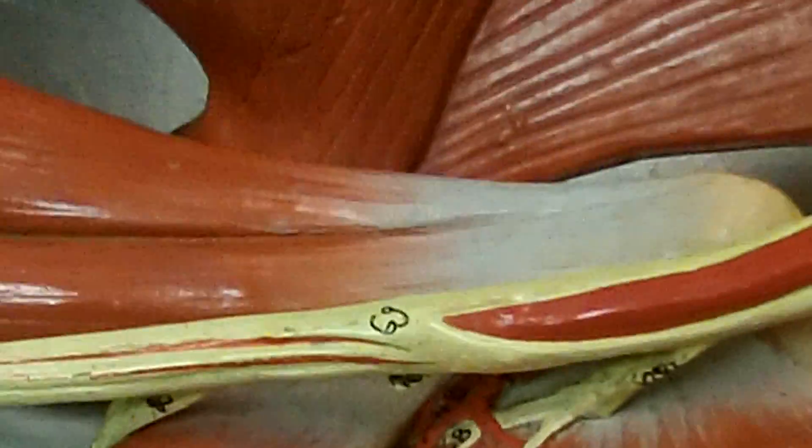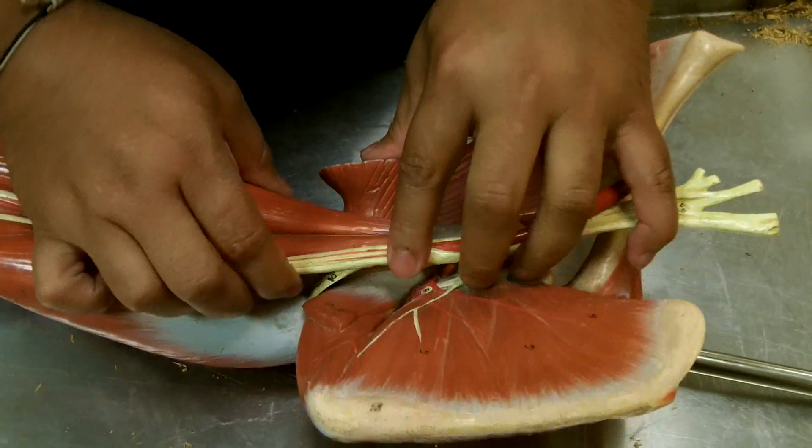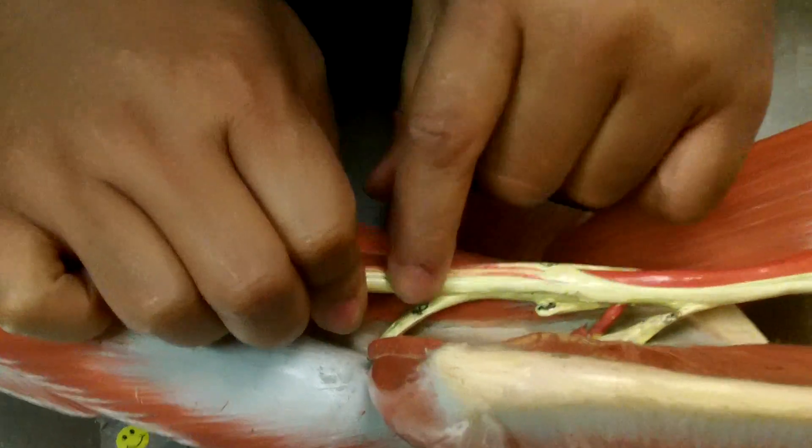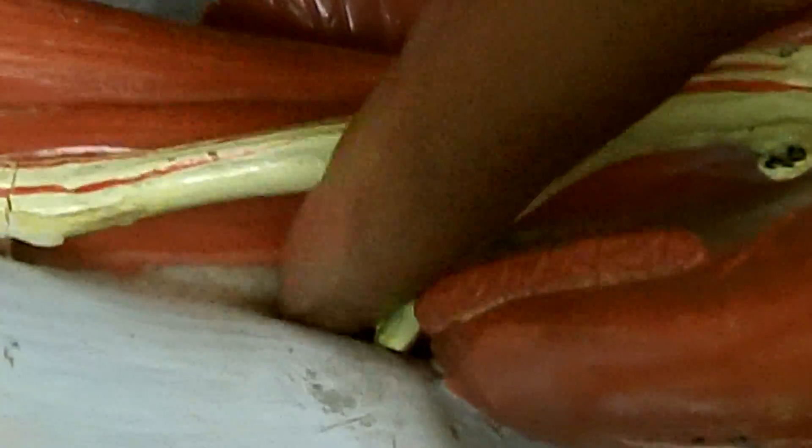The posterior nerves are going to be the radial and axillary nerves. Here we can see that there's a radial nerve right there coming in and coming down. It goes deep, comes back out, heads down, comes along here, and goes all the way up like that. That's the radial nerve.